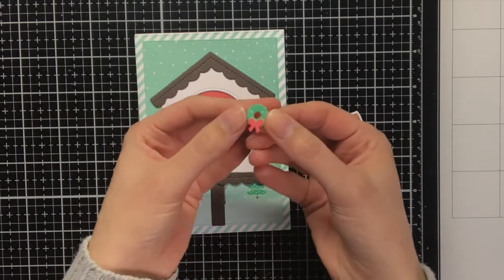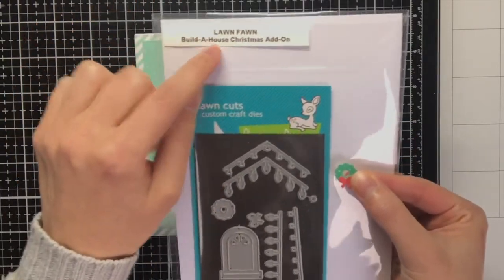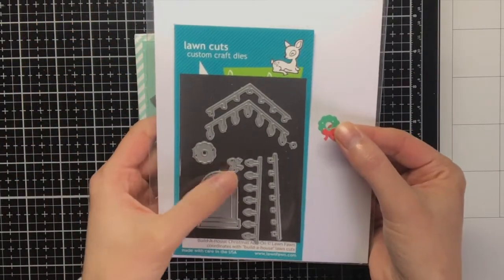From the Build a House Christmas add-on I have also die cut these elements, and I used the Let It Shine paper pack for this.